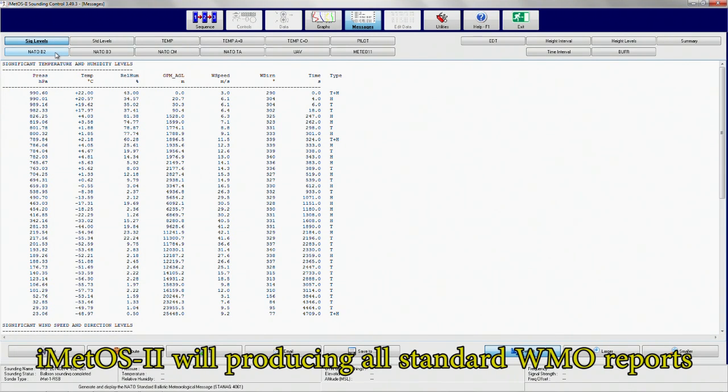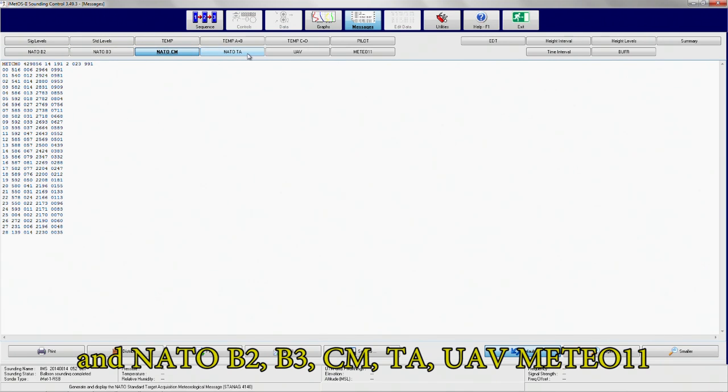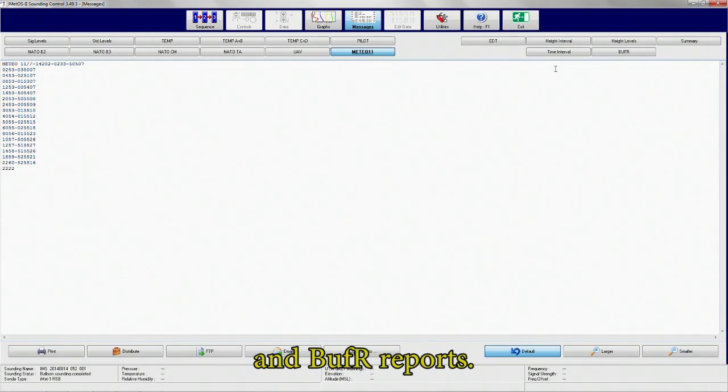iMedOS 2 will produce all standard WMO reports and NATO B2, B3, CM, TA, UAV, Metro 11, and buffer reports.